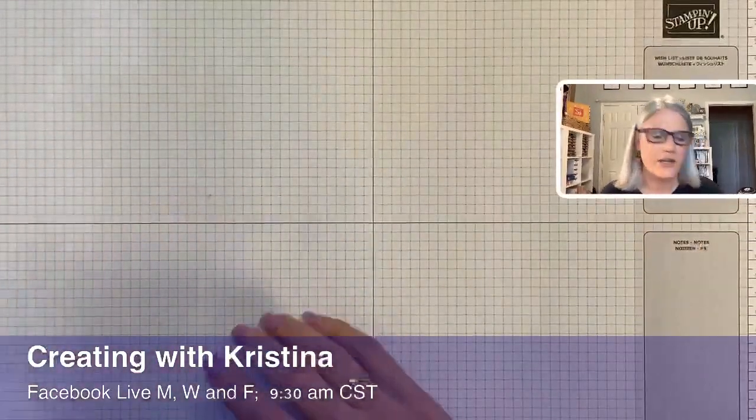That is why I want to share this project with you. We're going to put a hanger on it so you can hang it. And I want to show you one that I made yesterday — I'm going to make today's a little different, but check out how cute this little guy is. So this is what we call a teepee card and we're going to put a hanger on it.